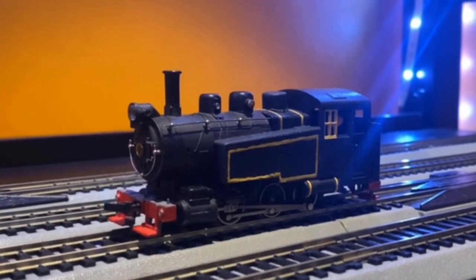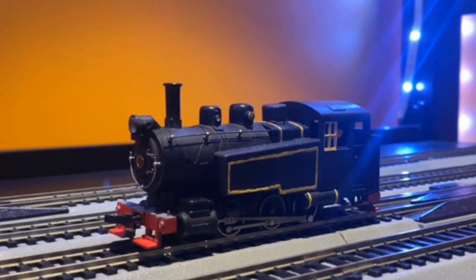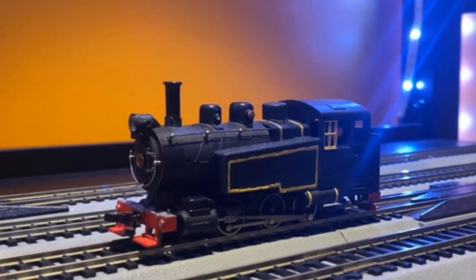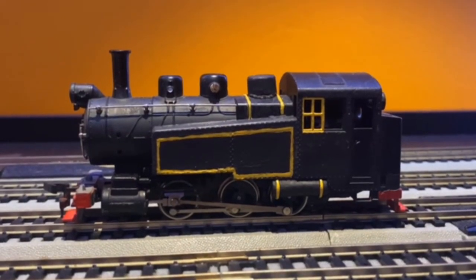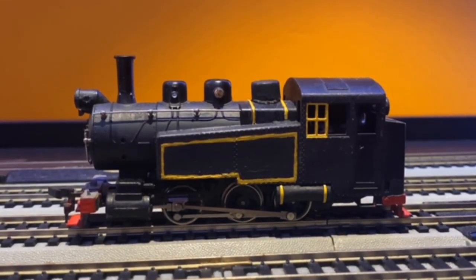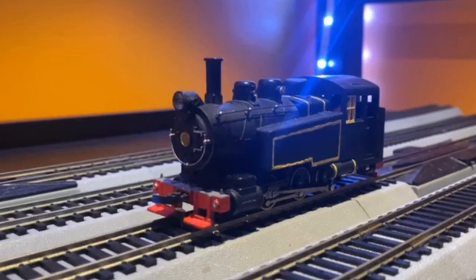Little Owl — the dockyard shunter from Tux has arrived. It was made from a very old 0-6-0 I found on eBay. I couldn't find the brand, but it did have centipede lettering, which was removed, and then I lined it out in yellow and painted the front with red. It was pretty easy to do. Very proud of how this guy looks — one of the cleanest in the collection.